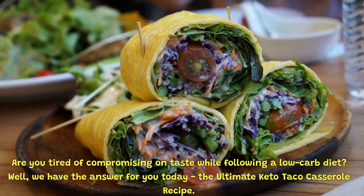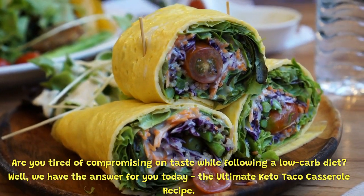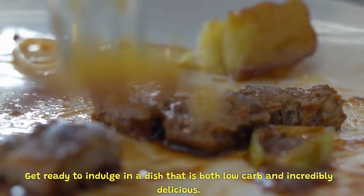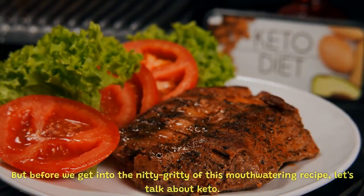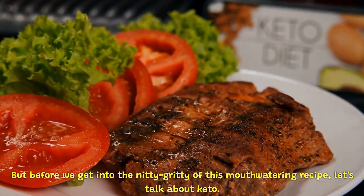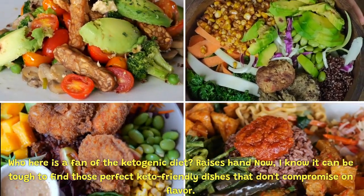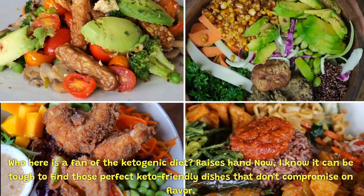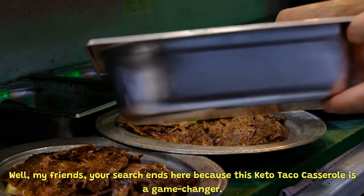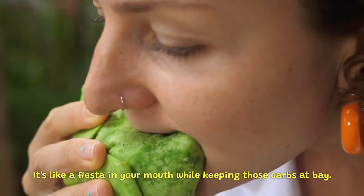Are you tired of compromising on taste while following a low-carb diet? Well, we have the answer for you today — the ultimate Keto Taco Casserole recipe. Get ready to indulge in a dish that is both low-carb and incredibly delicious. Who here is a fan of the ketogenic diet? I know it can be tough to find those perfect keto-friendly dishes that don't compromise on flavor. Your search ends here, because this Keto Taco Casserole is a game-changer. It's like a fiesta in your mouth while keeping those carbs at bay.